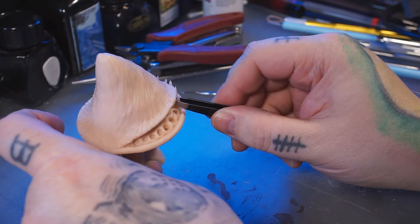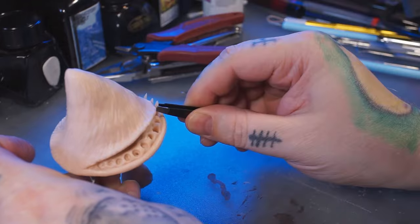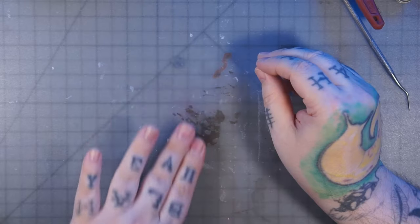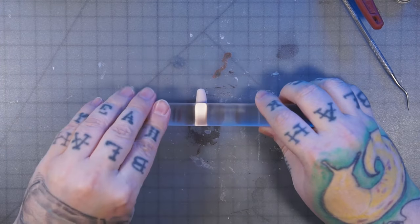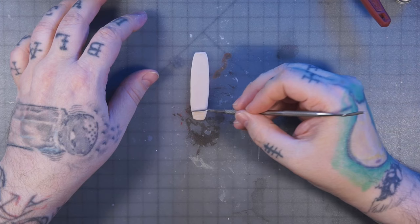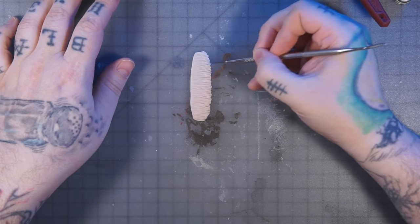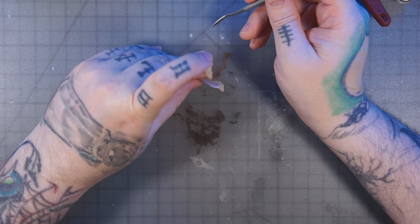I baked the teeth, but next time I wouldn't cut them like that. I think I would just make them a long taper one way and then a short taper the other way, because it's hard to line up the flat end back in the gums later — I had to pull the teeth out so I could paint behind them before putting them back in. There are a couple things I would do differently. Here I'm making a frill, which is another thing I would probably do differently.